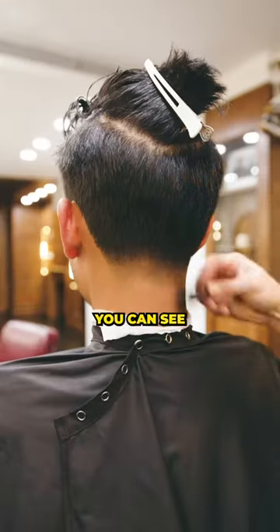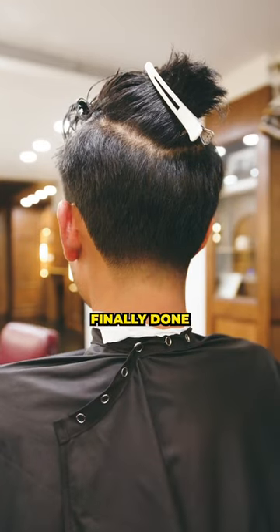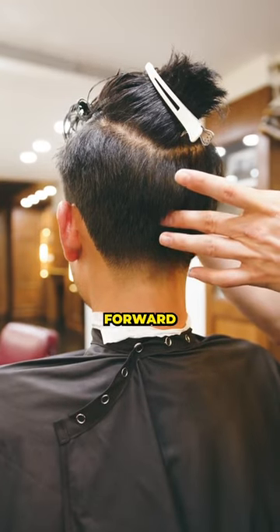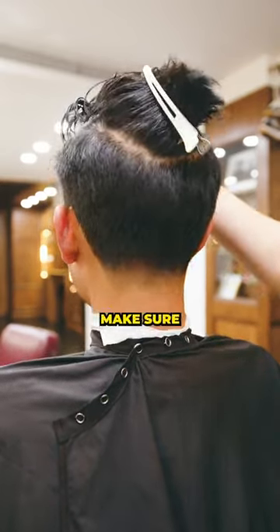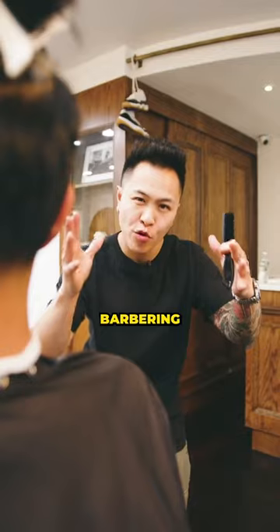After some finishing touches, you can see that the neck taper is finally done, no matter if the client is facing forward or down. This is going to ensure that your client always ends up back in your chair. Make sure you drop us a follow if you want more barbering pro tips.